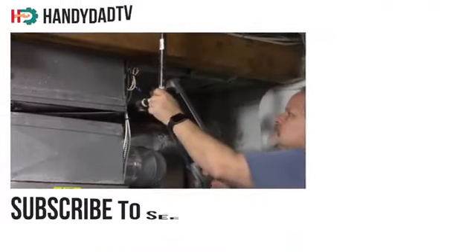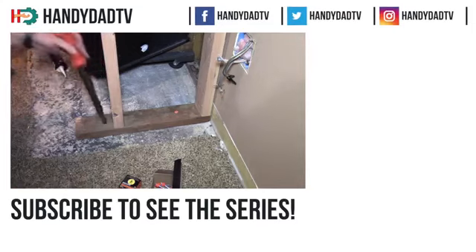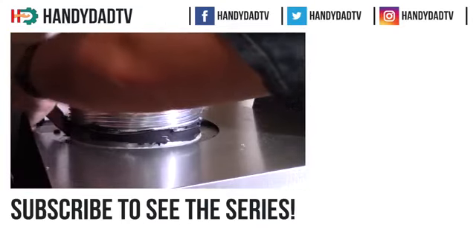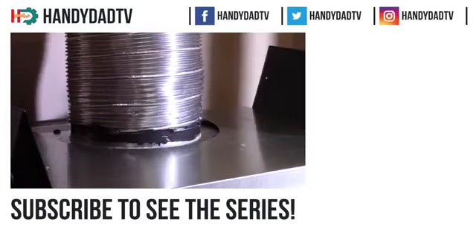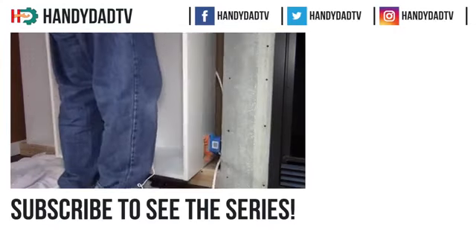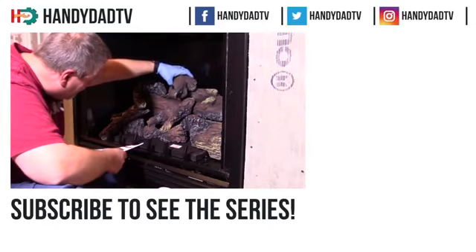Alright, thanks for watching. If you like this video, please give it a thumbs up and I'll see you in the next one. This one goes to the fireplace — there is a shutoff valve there. If you're new to the channel, be sure to subscribe and click that bell icon so you can make sure you'll see every one of the videos in this series as they come out. Thanks for watching.